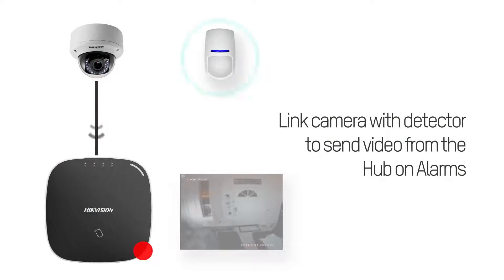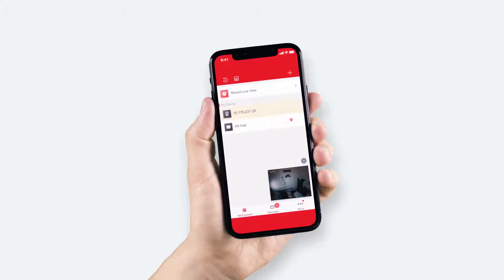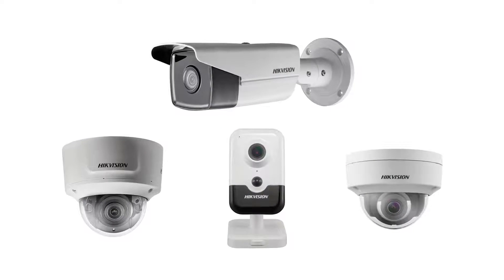the onboard seven-second video buffer allows homeowners and monitoring stations to quickly and efficiently confirm alarms through video verification, whilst also alerting users if cameras are compromised direct through the app and by email.